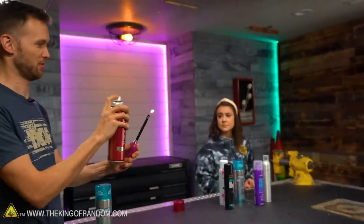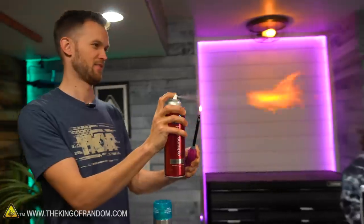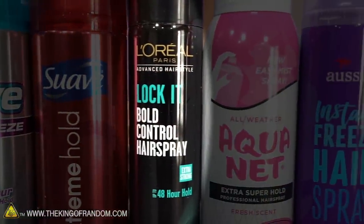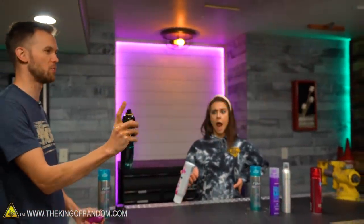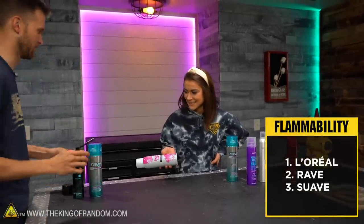This lighter makes a terrible flamethrower — barely keeps spraying on its own. This one's getting low marks so far. Let's try the L'Oreal. That's way better — look at that, it just keeps going on its own. So much more flammable. And I put this stuff in my hair! Okay, this one is ahead. I think they may have changed their formula.